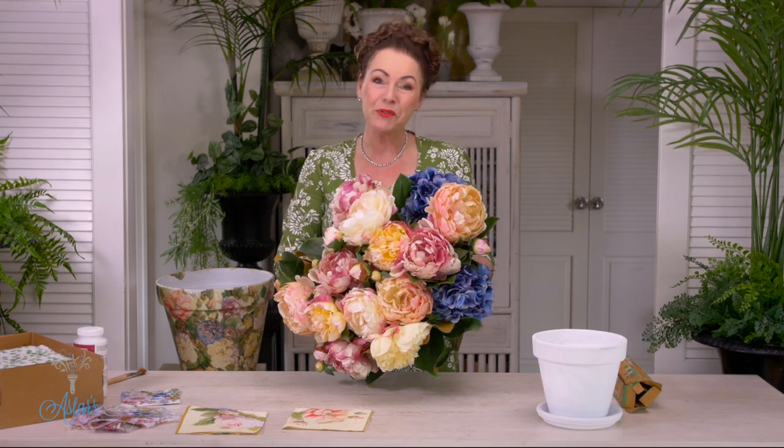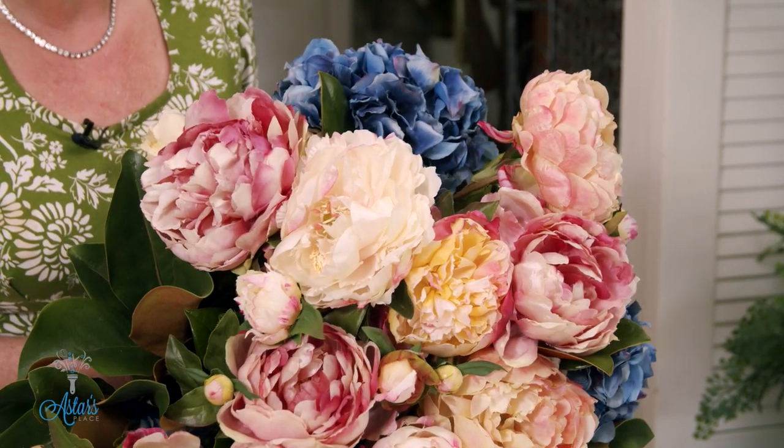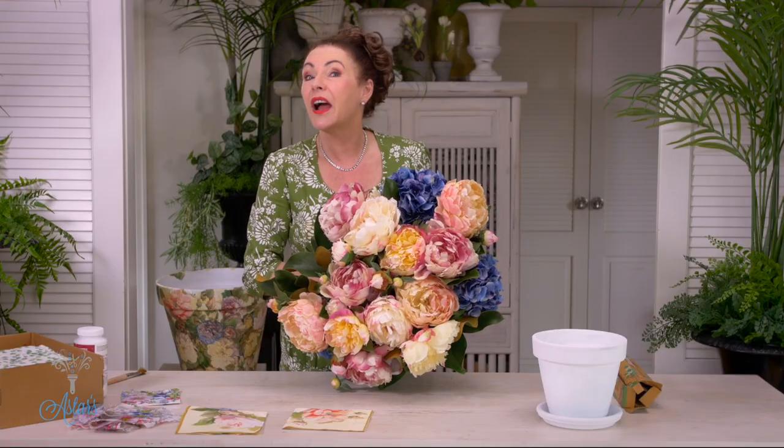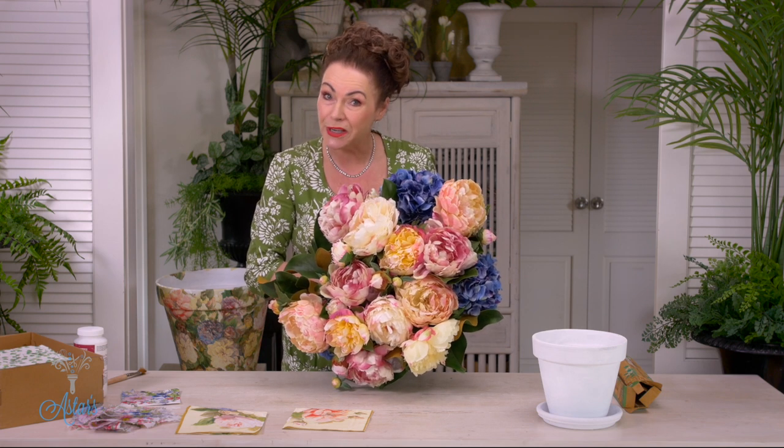Hi everyone and welcome to my place. I have these beautiful blooms and I have looked high and low for a gorgeous container to put them in. When I couldn't find anything I remembered a craft from a long time ago and it is called decoupage.